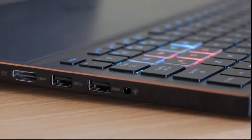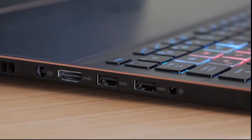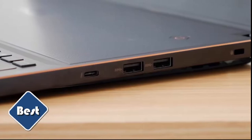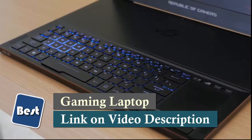On the outside, it's got all the standard connections. We've got a headset jack, two USB 3.0, HDMI, and a power port. On the other side, we've got two more USB 3.0 ports and a USB Type-C connection for Thunderbolt and USB 3.1.